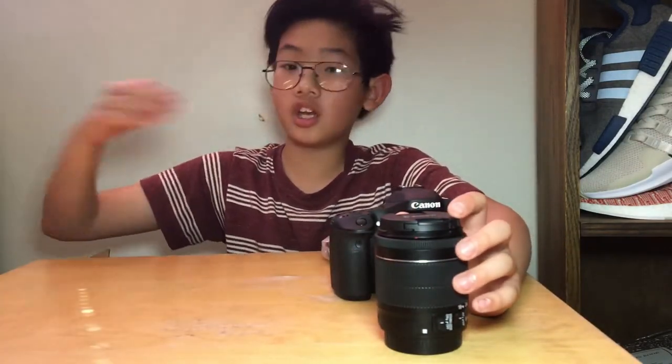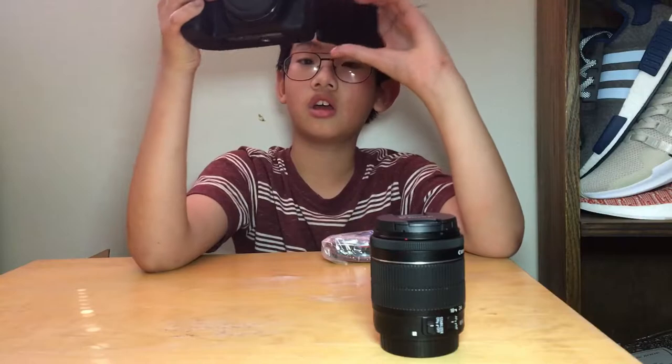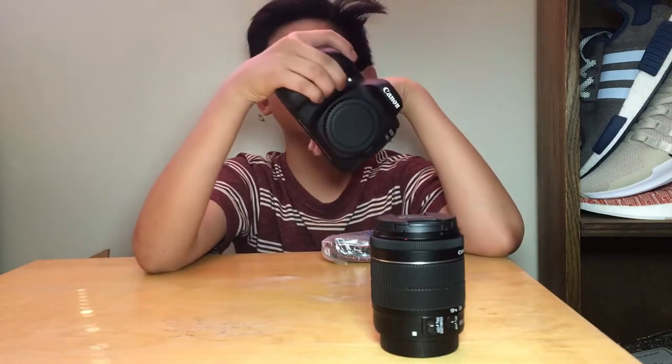Reasons why I bought the Canon 80D over Sony cameras like the A6500 — reason one: flippy screen, so I can monitor the focusing and other stuff. As I said before, Canon glass, the lenses. I've used multiple Canon cameras, so I already know how to use it and which manual settings I want to set. The auto-focusing, the dual-pixel AF — that's another reason I got it, it's fast auto-focusing.